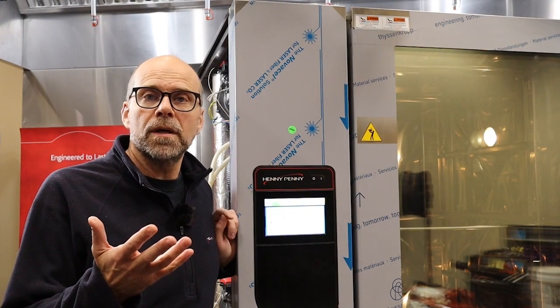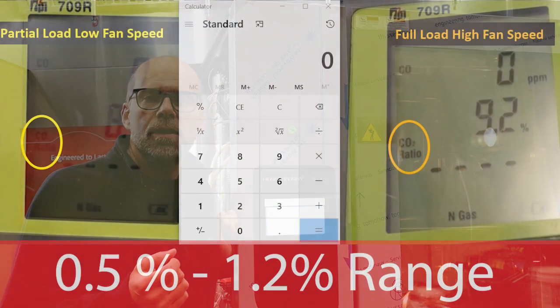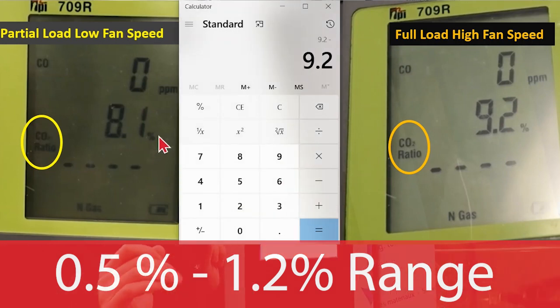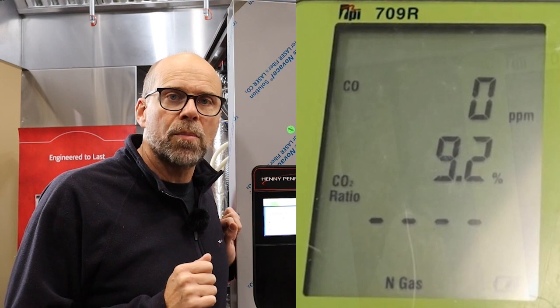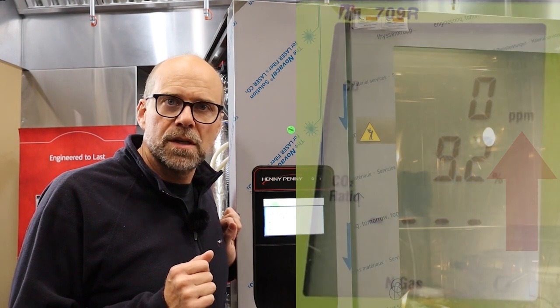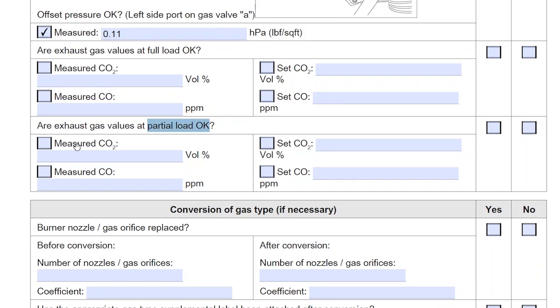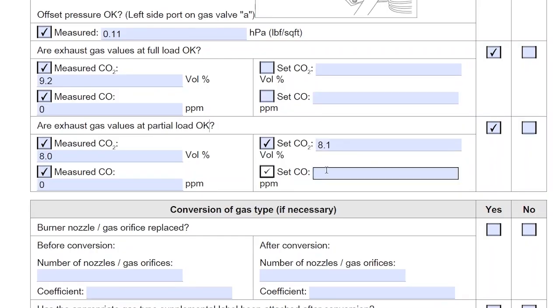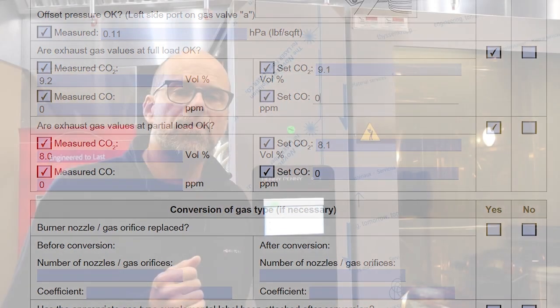That's how we do cooking chamber one. Write down your percentages. What you're looking for is a difference between high fan speed and low fan speed in the range of 0.5% to 1.2% — and we're good to go there. In addition, our carbon monoxide parts per million was below 1,000 parts per million, so no adjustments need to be made. Go ahead and note that on your commissioning report checklist. Now repeat the same procedure for cooking chamber two — low fan speed and high fan speed — which is our lower cooking chamber.